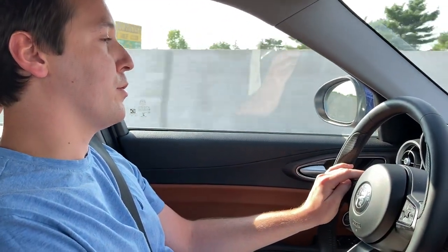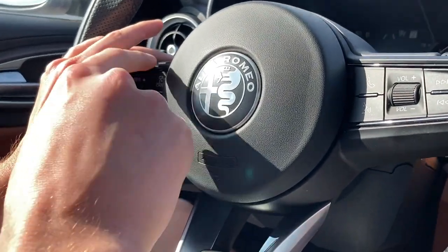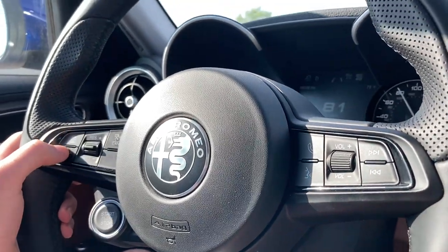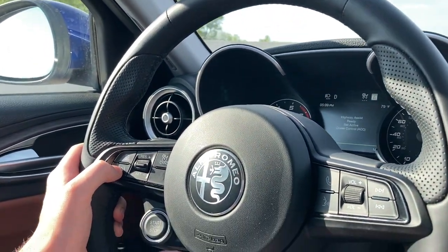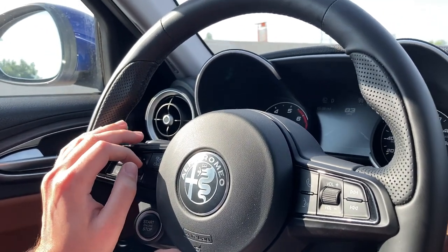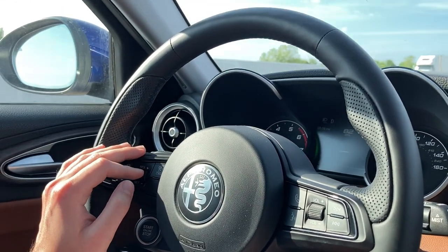So typically what you do is press the button right here to start it. You press that, and then you press the steering assist button right here. It'll say 'Highway Assist Ready, set active cruise control,' and then you just press the down arrow to set the speed, and the car will automatically center you in the lane.